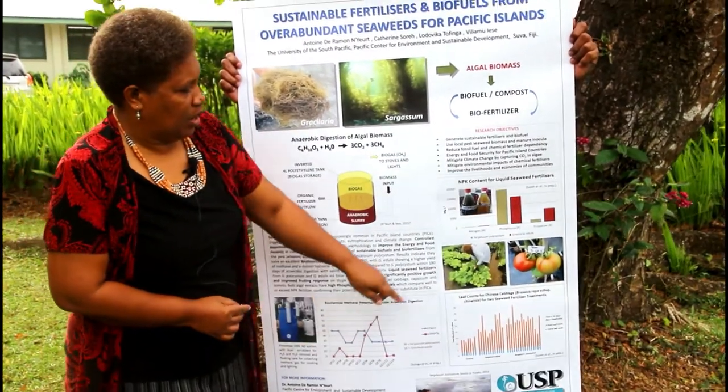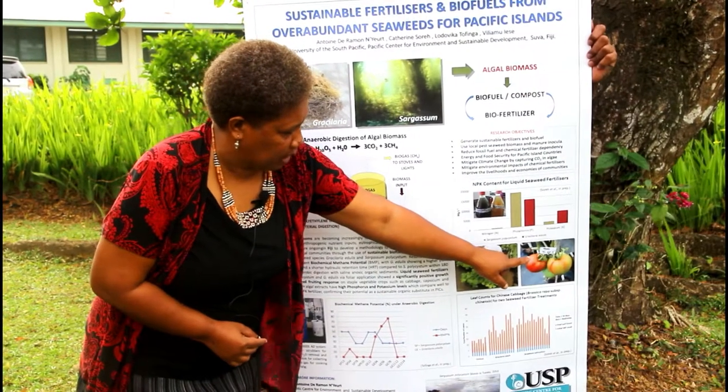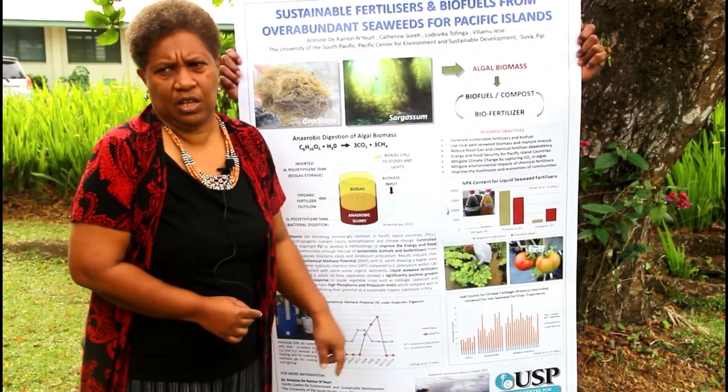Also on the yield — because tomatoes have fruits — the yields were quite significant compared to the control.